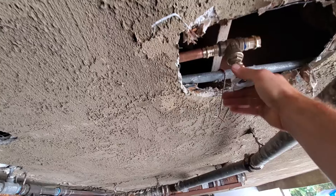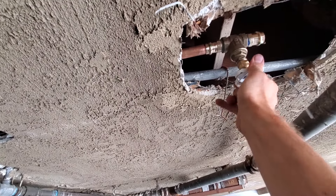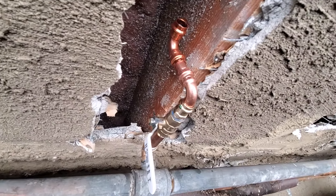We've got a nice little gate valve, and I'm going to send that over.